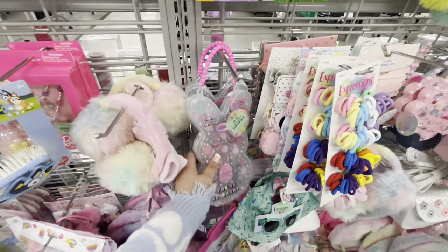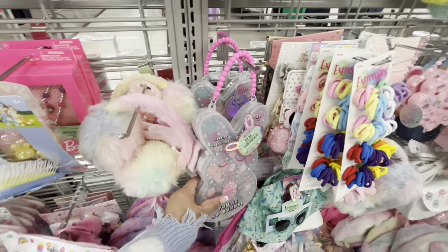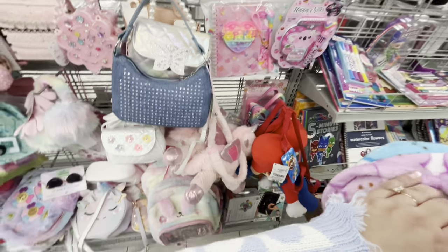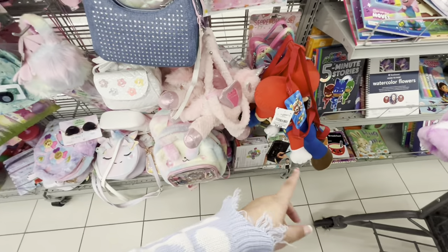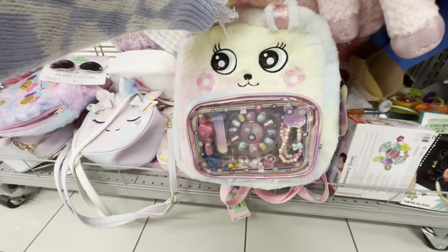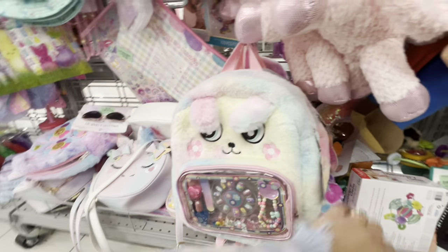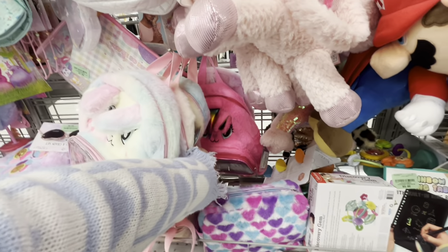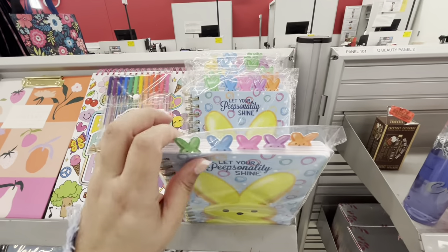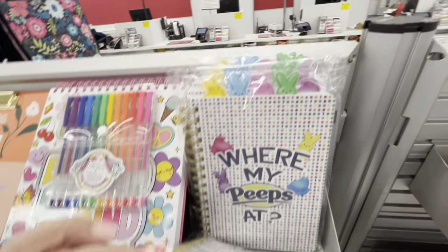Down here they have makeup sets for little girls' Easter baskets — $6.99, so cute. Lots of fun stuff. They have a Mario backpack I got my son. Then there's an Easter backpack with nails and rings — gorgeous, $12.99. There's a pink bunny one back there too.